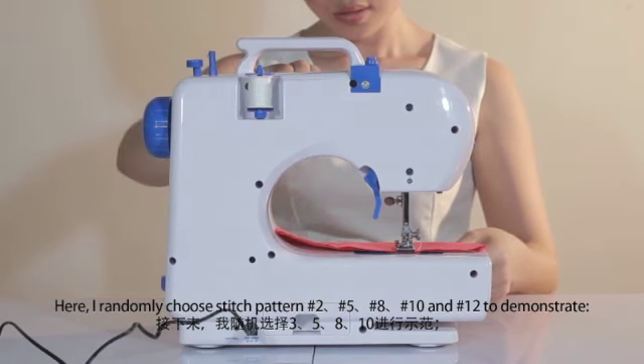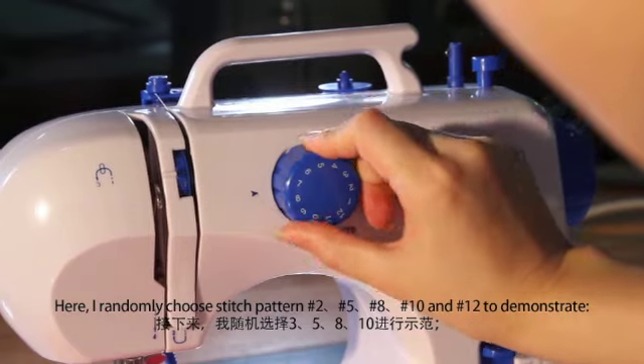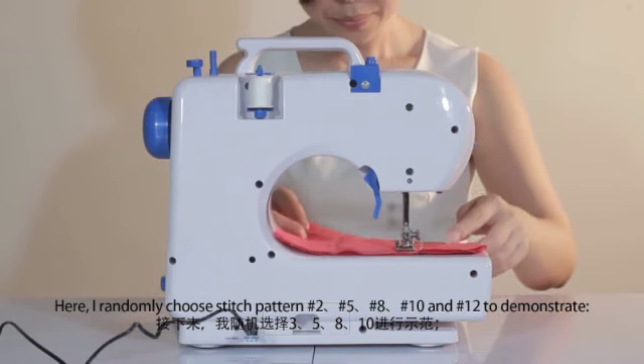Here, I randomly choose stitch pattern number 2, number 5, number 8, number 10, and number 12 to demonstrate.